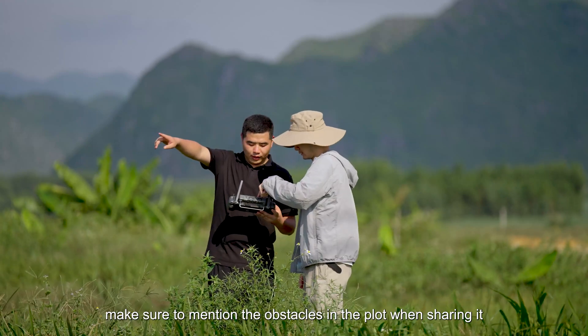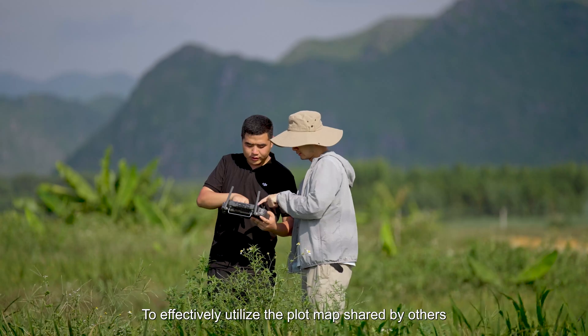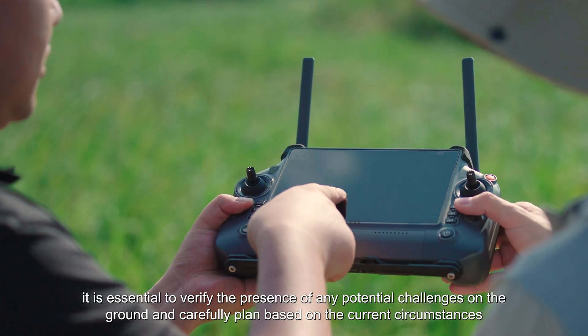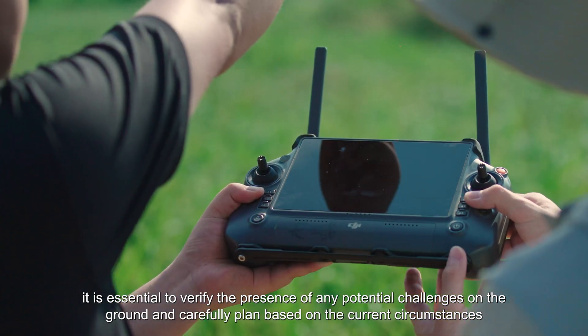If you need to share the plot with others after operating, make sure to mention the obstacles in the plot when sharing it. To effectively utilize the plot map shared by others, it is essential to verify the presence of any potential challenges on the ground and carefully plan based on the current circumstances.